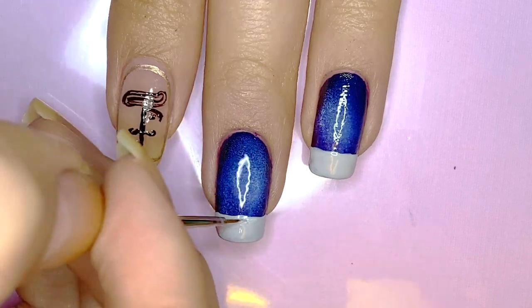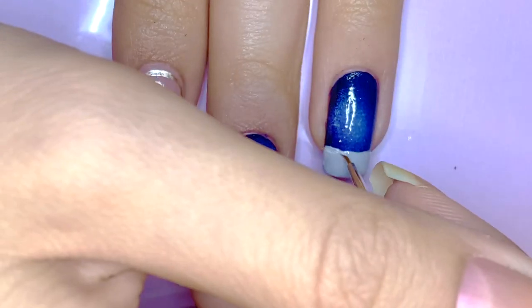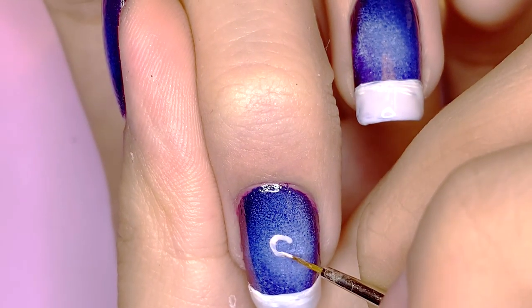Towards the tip of the nail, I used a very light gray polish for the snow, and then for highlights I used white polish. You just want to show how the light reflects off of the snow — that's what the white is for.